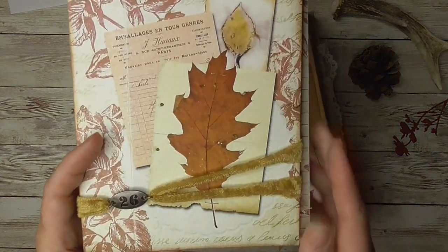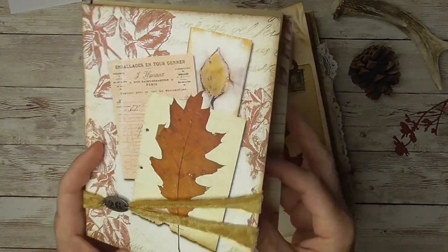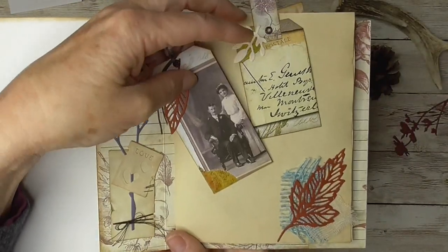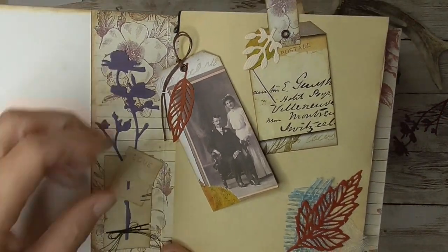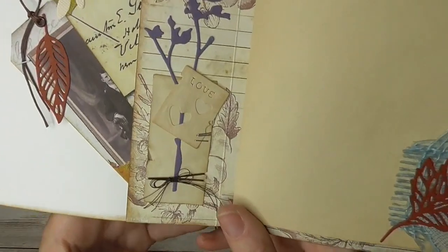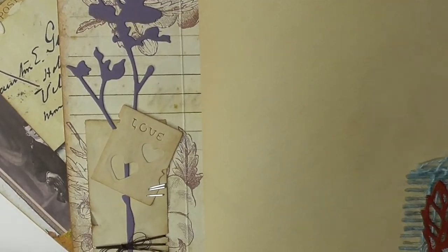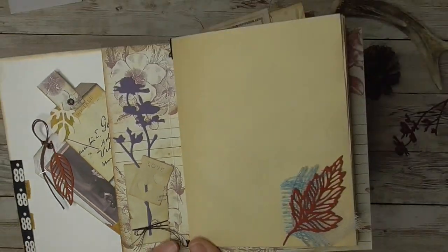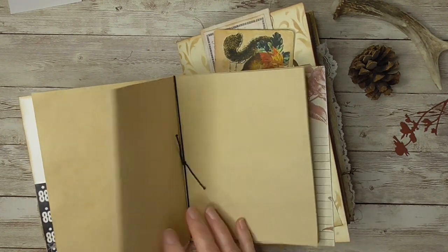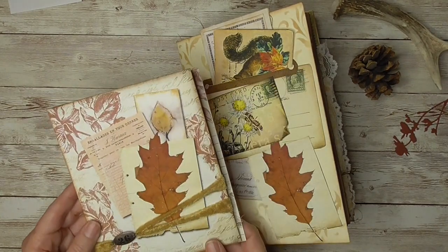On the front cover I used a little metal piece — I believe it's from Tim Holtz — and some fake velvet. Inside are two tags that I made using the kit. In this journal I did lots of sewing and lots of little details. Here I have a Tim Holtz die cut, just bound up with some thread. There's lots of room for journaling. This is an elastic band so it's removable, so when that gets filled up it can be replaced.